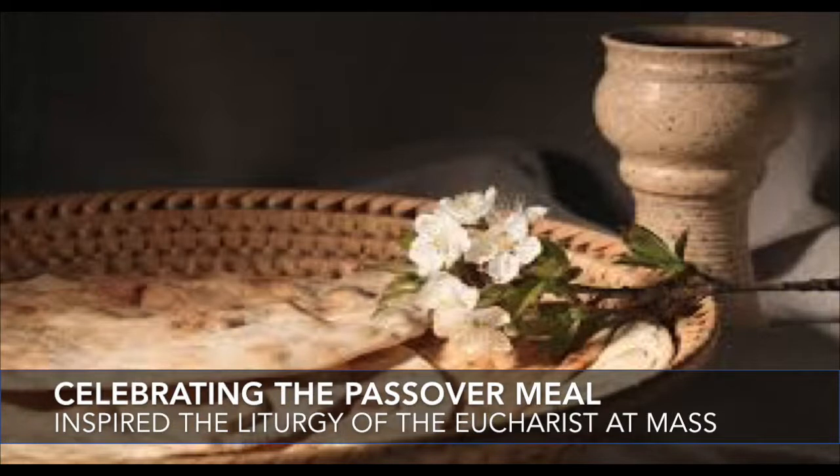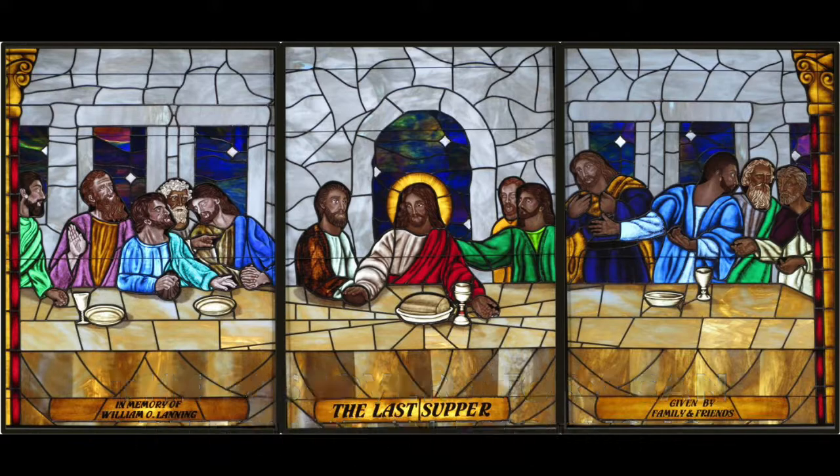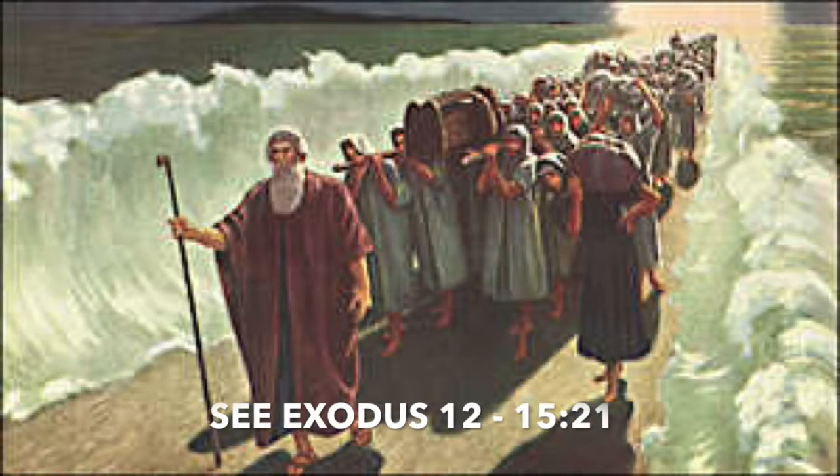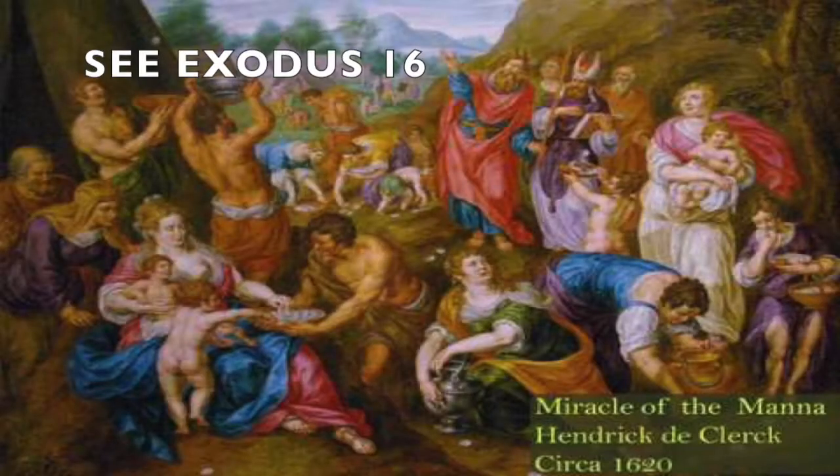At every Catholic Mass that we celebrate, we use something called unleavened bread or hosts, which parallels the story from the book of Exodus, when Moses and the chosen people, needing to escape Egypt quickly out of fear of being pursued by the Pharaoh and his armies, baked their bread without leaven — without a rising agent. That unleavened bread they carried into the wilderness, where for 40 years God fed them manna from the sky and gave them water to drink so that they would survive.